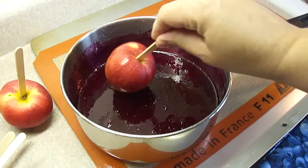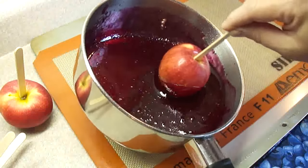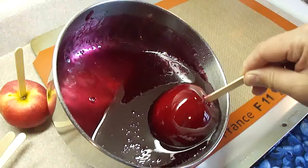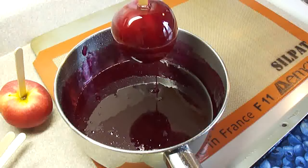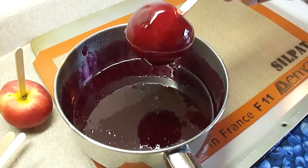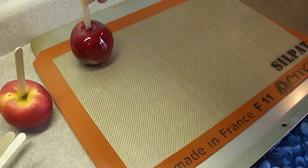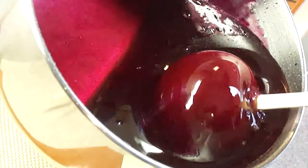Make sure your apples are nice and dry, then dip them into the candy mixture. Just do a little dip and a turn to make sure it's completely coated. Once coated, remove it from the syrup and let it drip off — let as much as you can drip off, because you want that coating fairly thin so it's easier to eat. Then place it on a greased cookie sheet covered with greased aluminum foil, or in this case I'm using my trusty silicone mat.